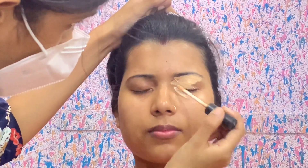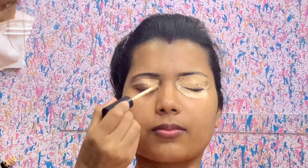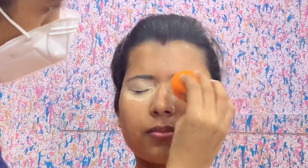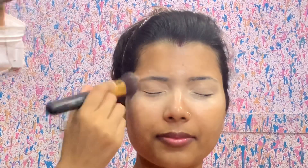First I will do the makeup base. I will use Swiss Beauty concealer, which I bought for 140 rupees from Amazon. You will always get this in a discount range of 140 to 200 rupees. I also have a beauty blender from Toner Store, which is very affordable. Then I have Maybelline Fit Me compact in the 150 to 200 range, and I will set my concealer with it.